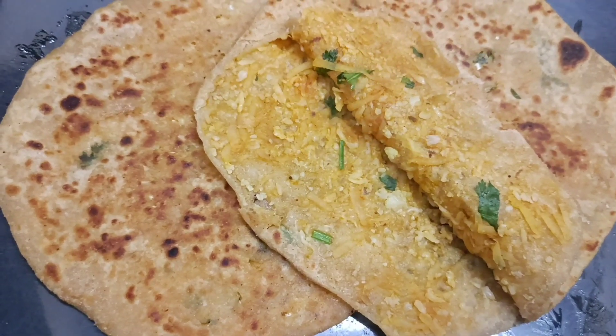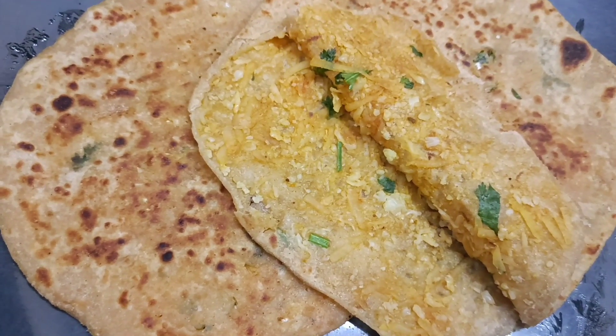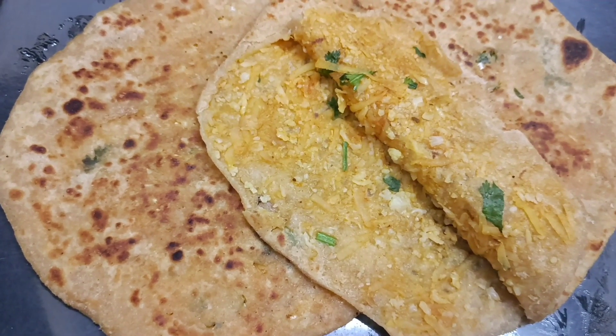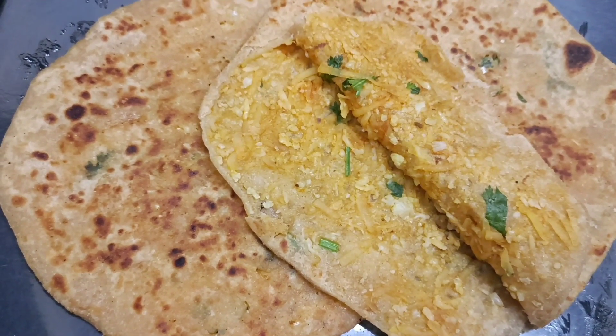Hi Friends! We are going to show you a super different recipe. Please like and share this video if you enjoy it. It's very useful.